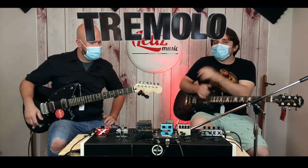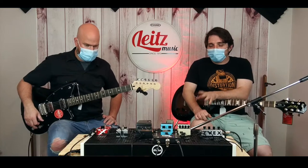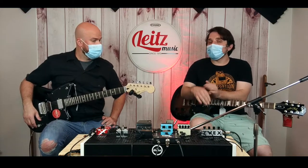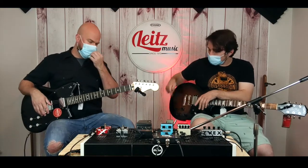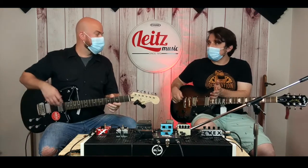Tremolo. Again, not to be confused with vibrato. Amps make that difficult for people to understand, but remember: tremolo is going to be a variation in amplitude or volume, not pitch. Vibrato is pitch. So if your Fender amp says vibrato, it's not — it's tremolo. And just like your guitars, a tremolo arm is not actually tremolo; it controls pitch, which technically makes it a vibrato.